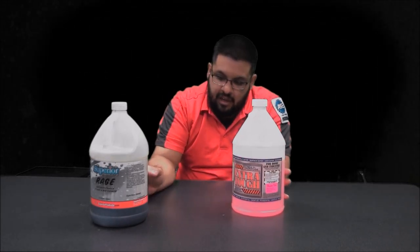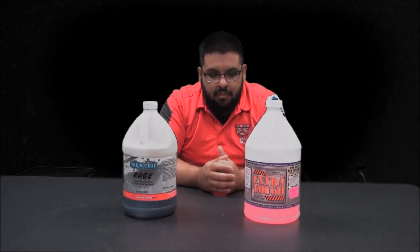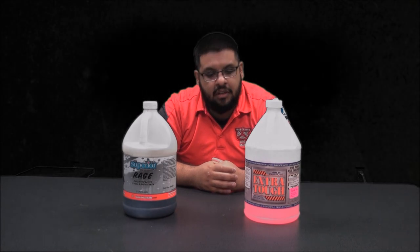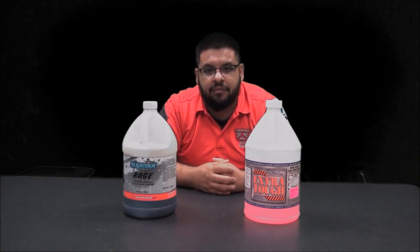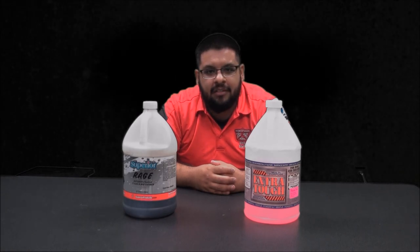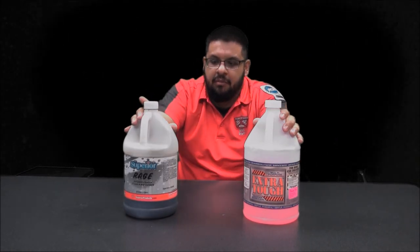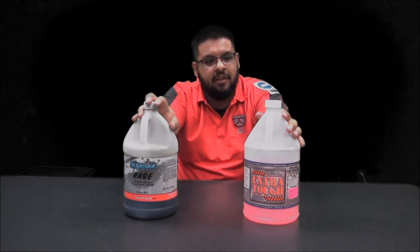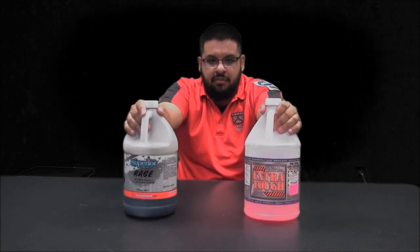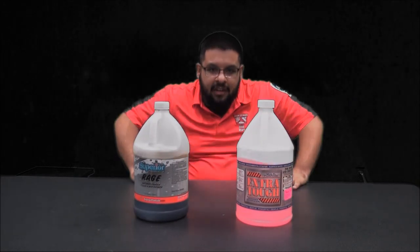Now I know these products are already out there in the YouTube detailing community, but I want to demonstrate which one of these two is the best option for you to buy. So let's go out to the backyard and get this cleaning solution ready. I'll have Rage at four-to-one and Extra Tough at one-to-one as the recommended values, and we will see which one is the victor.